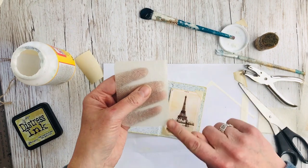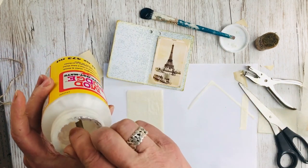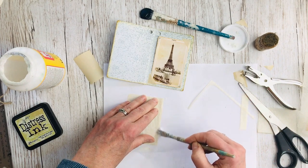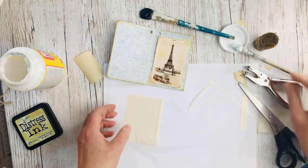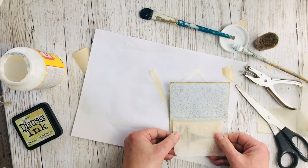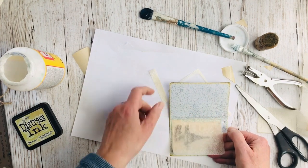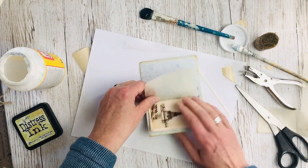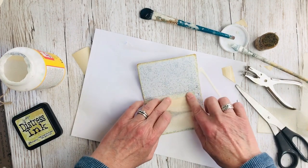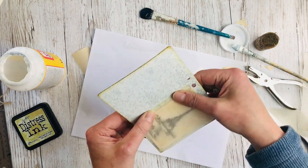I'm putting a very fine line of glue along that fold edge and pressing the protective sheet in place. Once it's in place, I'm folding it back on itself so that when the booklet's opened it flaps freely and isn't pressed down on top of the photograph.